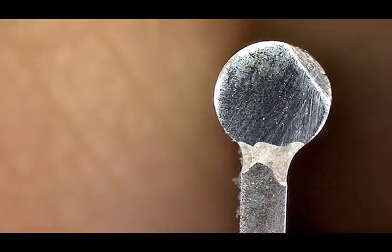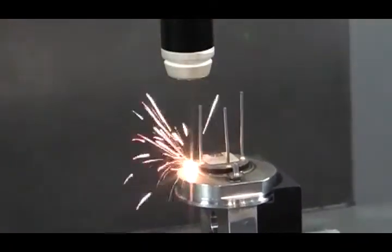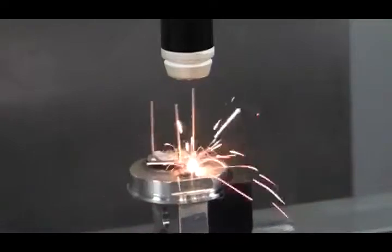The LaserDyn 430 Beam Director is available with a wide range of CW, Pulsed, and QCW fiber lasers to cover a range of applications, from low-power, air-cooled models to multi-kilowatt models.